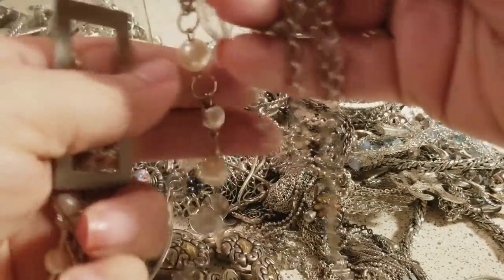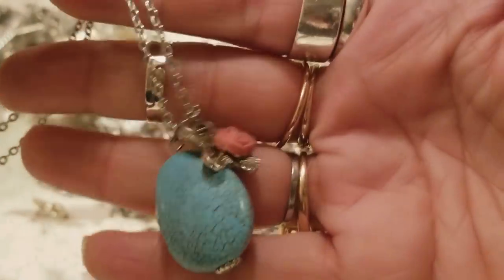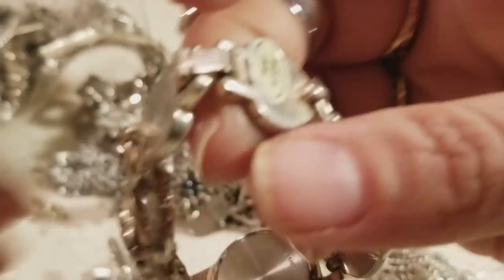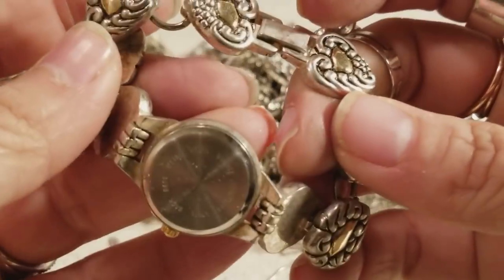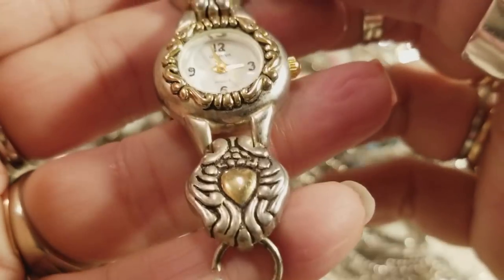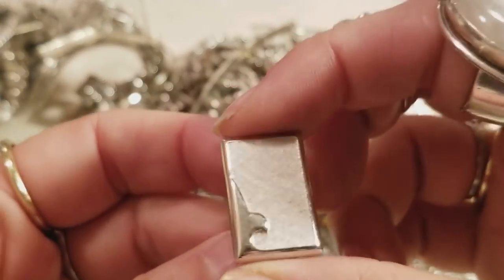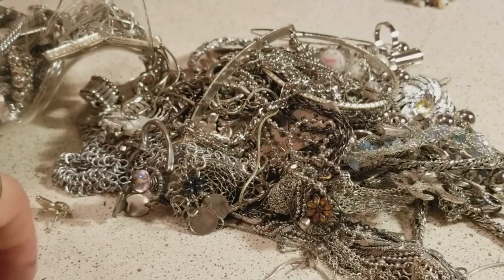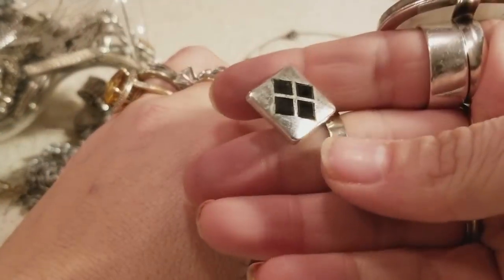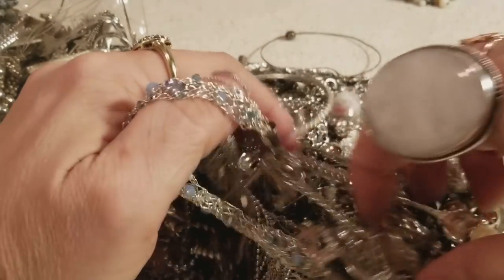You guys can see — necklaces, necklaces, and necklaces. And this is a watch — it's pretty — but I don't do watches a lot. I have so much stuff in my head going on that I don't deal with them.